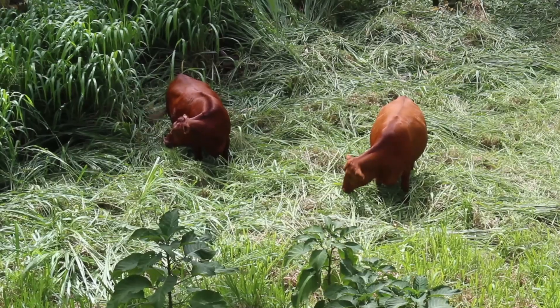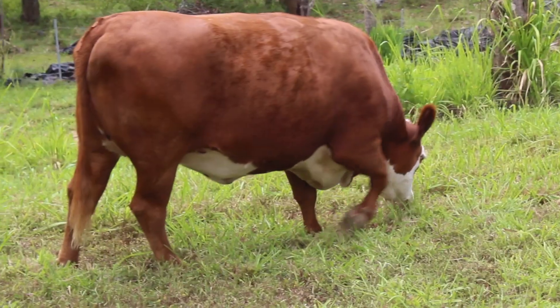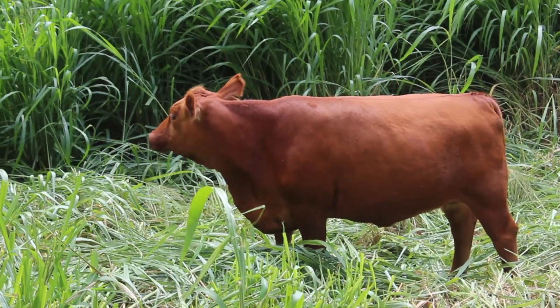This video is about pipikaula, which is a beef dish here in Hawaii. It's semi-dried salted beef, which can be prepared in a number of ways, and it literally translates to beef rope.